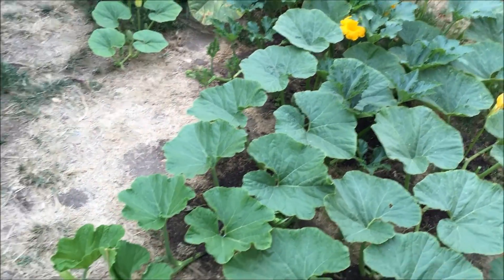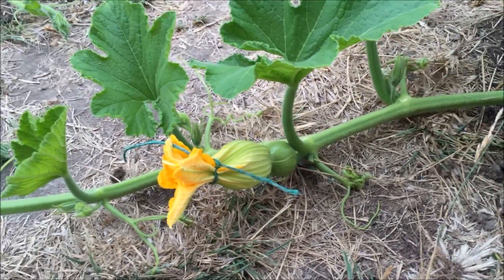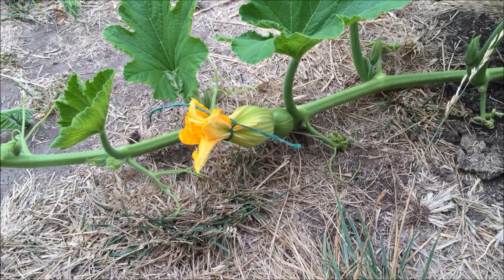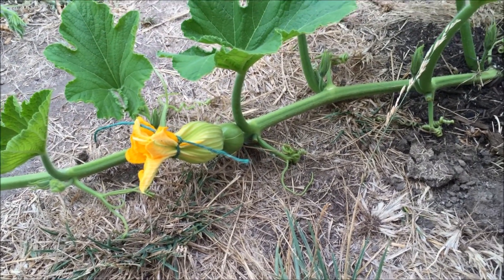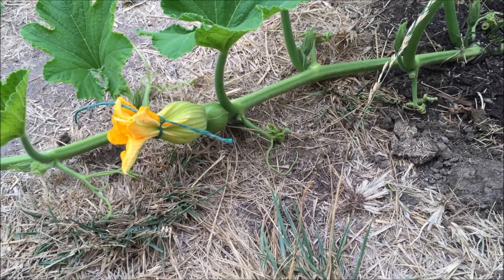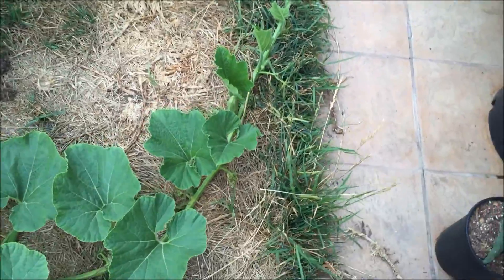Here's the Jarradale pumpkin — you can see how much it's grown, with a secondary vine coming over there. There's a female pumpkin here, and this one I just hand-pollinated about five minutes ago. I put a bag over it last night to keep the bees out — since they're out here earlier than I am. This morning I took the male flower, pulled the petals off, and used it like a brush on the inside of the female flower, then tied it up to prevent cross-pollination.